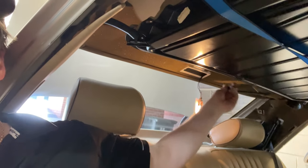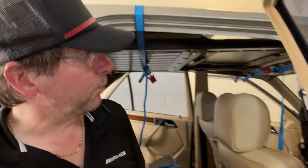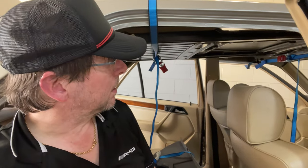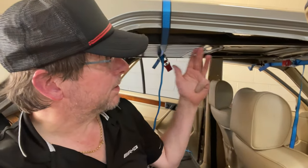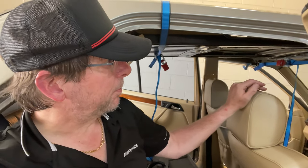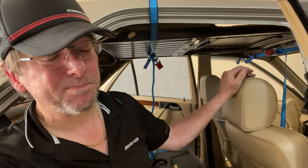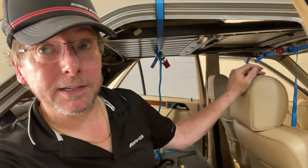That whole cable goes through from here into the boot where the actual motor is. So what I thought was a simple motor problem has ended up being a complete nightmare. But at least now I've got the sunroof open, I can start working on it and refurbishing it. That's a step in the right direction — but much harder than I anticipated.